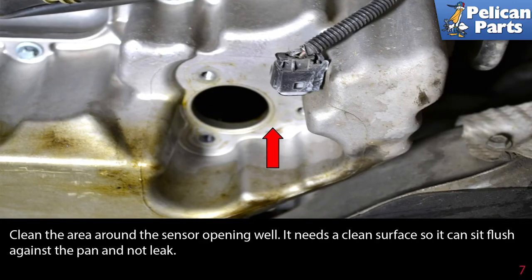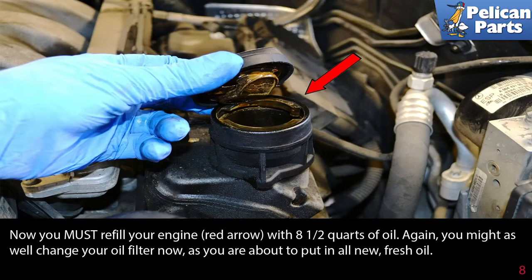Clean the area around the sensor opening well. It needs a clean surface so it can sit flush against the pan and not leak. Installation is the reverse of removal. Now you must refill your engine with eight and a half quarts of oil. You might as well change your oil filter now as you're about to put in all new fresh oil.